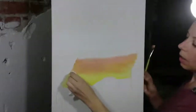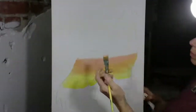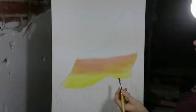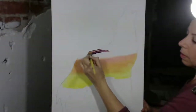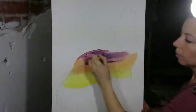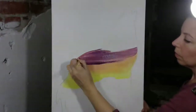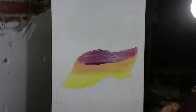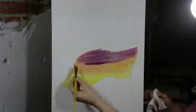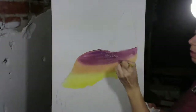You can always take a paper towel, your finger, and soften if you want to. Now I'm going to come in and grab my purple lake and put it above right here, then soften that in. I don't want a hard line there, so I'm going to wipe my brush off — don't scrape, just wipe it off. Put your brush half on the dark and half on the light, just start to move that across.